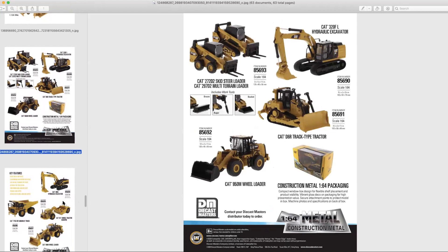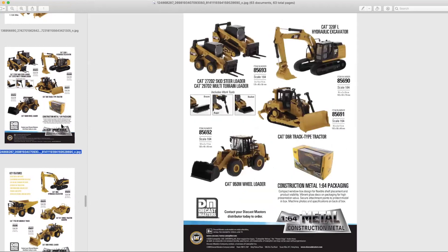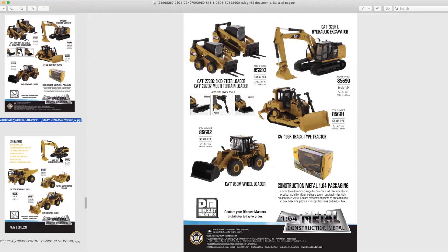Truth be told, the large ones are Norscot castings. The medium-sized ones — such as the 950 and D6 — are all scaled-down original Diecast Masters castings. Probably the best bang for your buck — dare I use the taboo term 'coolest' — is the two skid steers. They come in one pack, all with their own attachments, so you get attachments for the skid steer and multi-terrain loader, and you get both in one set.